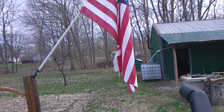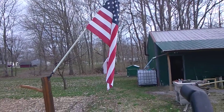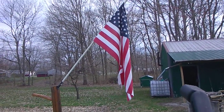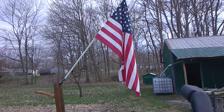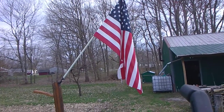About every time we make a video we are compelled to put our flag in that video, and we're going to continue to do so, Lord willing.